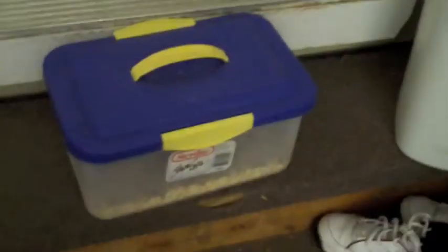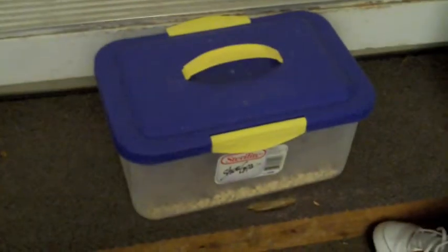You probably want to put a lid on it since you'll need to put your mealworms in the refrigerator sometime. You don't want to get your mom, dad, brother, sister, wife, or husband freaked out. So you probably want a lid. If you put a lid on there, you want to put like little tiny holes in it — I put about six in there. And then you close it and you're done.